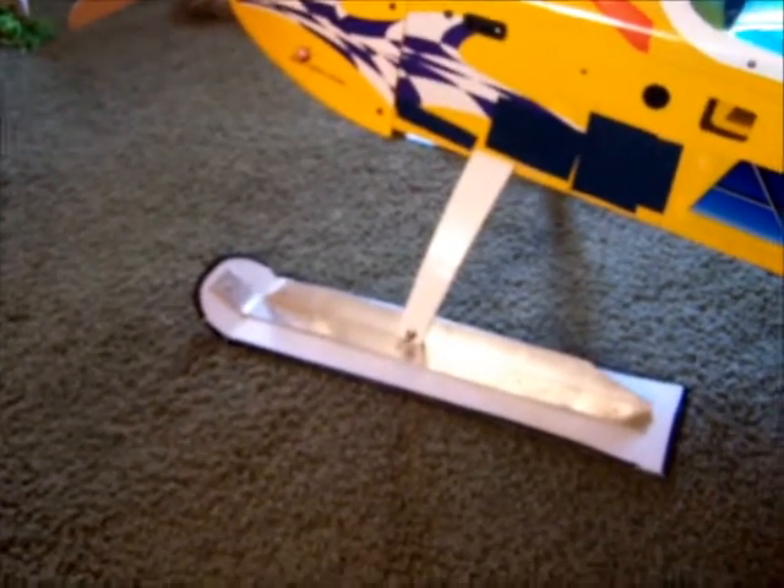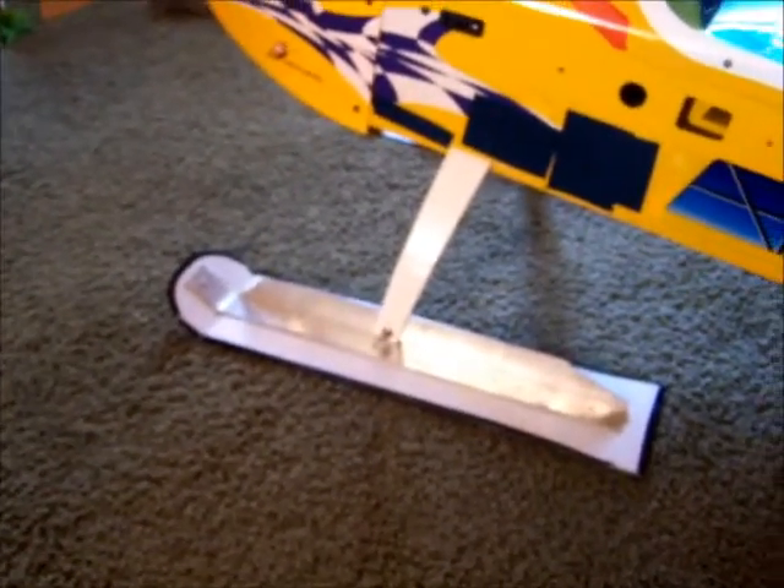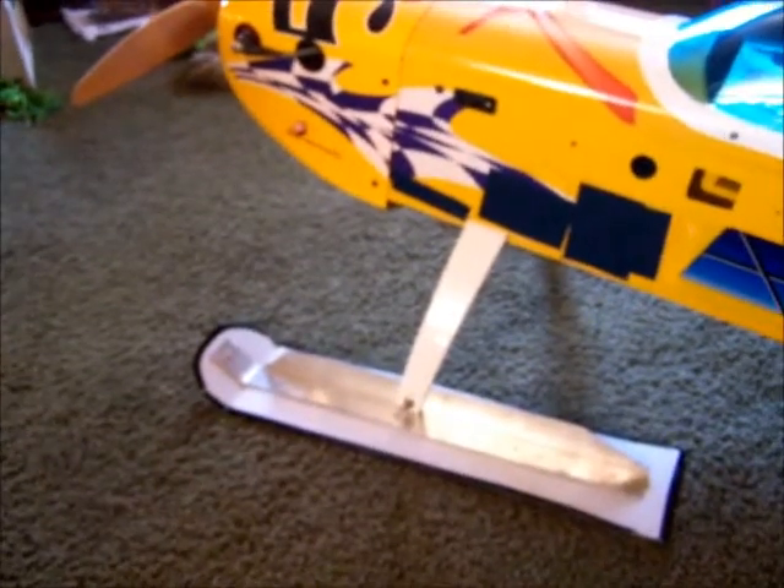We'll try to get it flown soon. It's been really windy here so we've got to wait for the wind to die down. Alright, catch you guys later.